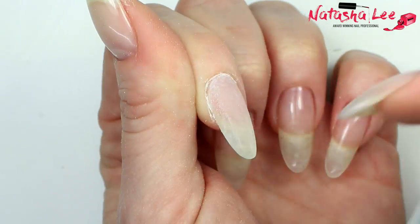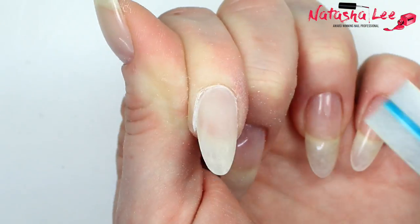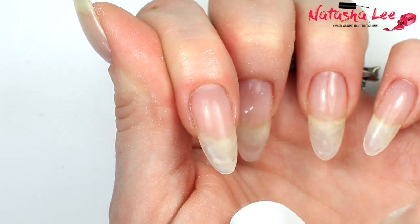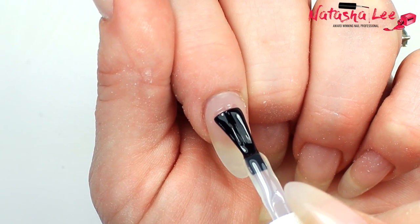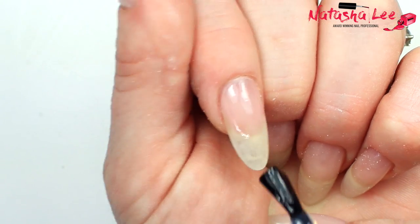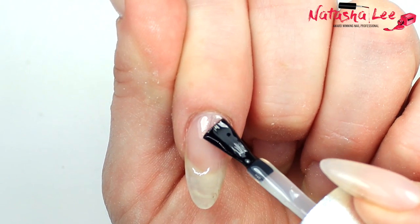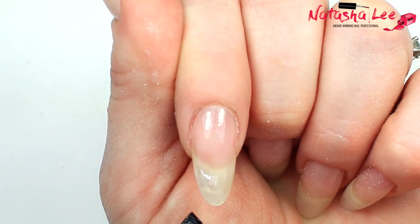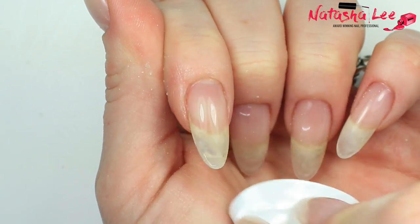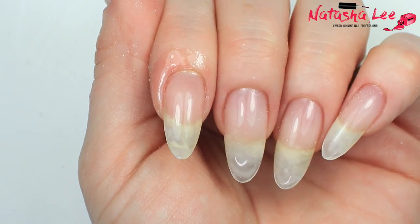Once you're happy with your shape, go in with a buffing block or buffing file and smooth it over — cushioned files are best for this. Once happy, just cleanse that nail ready to apply your top coat. Apply the top coat straight over the gel, nice and evenly. If you're applying gel polish or regular polish you could apply that straight over the gel and then top coat. Because I like to change my nail polish regularly, I can use a peel-off base coat with this gel. Cleanse to remove any sticky inhibition layer, then apply your favourite cuticle oil and massage it in.